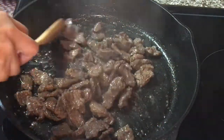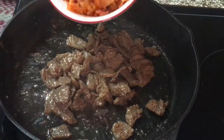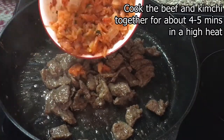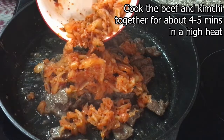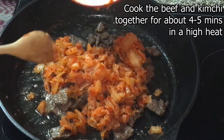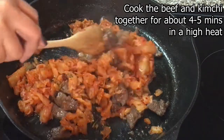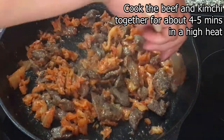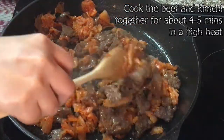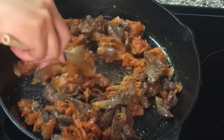We may now add the kimchi. What I did to the kimchi is squeeze out the juice. This is about one and a half cups of kimchi. I squeeze out the juice because I want to still fry it with the heat — I like the toasty caramelized flavor, and I don't want the rice to be soggy.